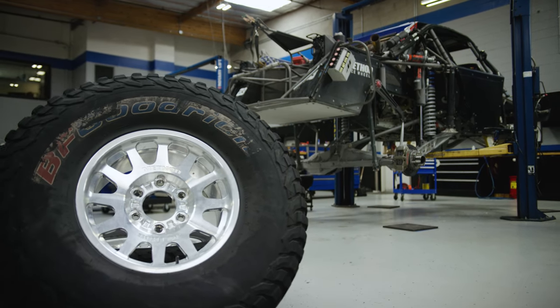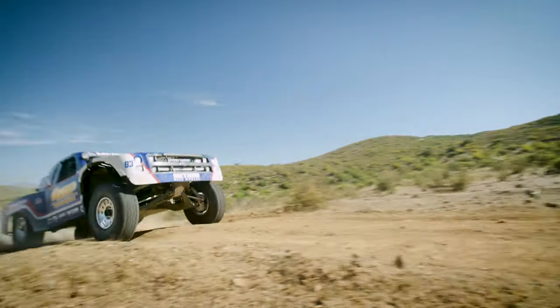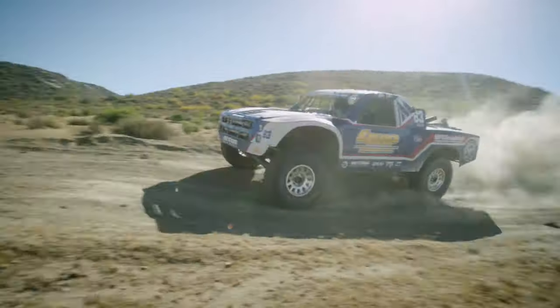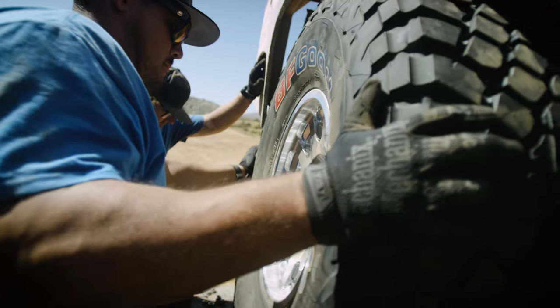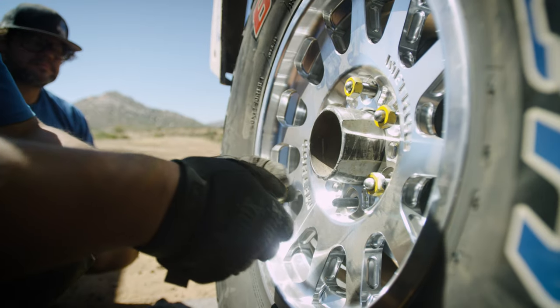We've been working with BFGoodrich tires and Method Race Wheels for about a year and a half now on the 18-inch wheel and tire combo, something we put on the pre-runners to start out with just to get some miles. The pre-runners don't run quite as fast as the TROF trucks but they are heavy and they will pre-run three or four laps around a race course down in Baja, so that racks up the miles really quick. It was immediate that both my co-driver Duncan and I realized this is really good, and we kept that kind of under our hats for a little bit.